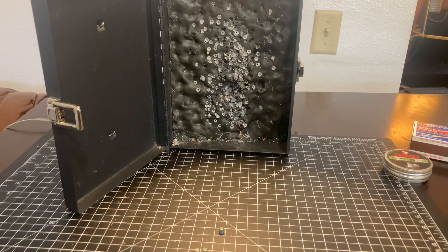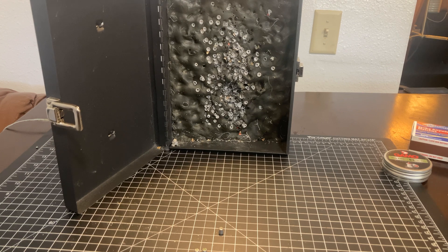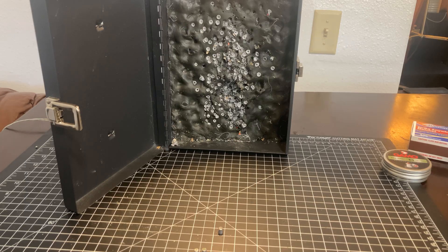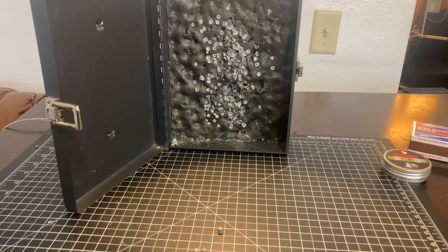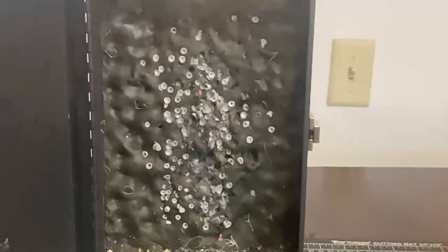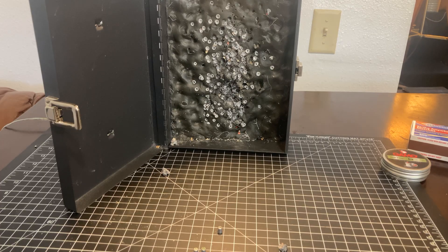Let's go ahead and try another one and see how our consistency is. These are a 15 grain pellet that we've turned into an exploding pellet — or sight, sound, report pellet. And here we go. Fire in the hole! Wow.